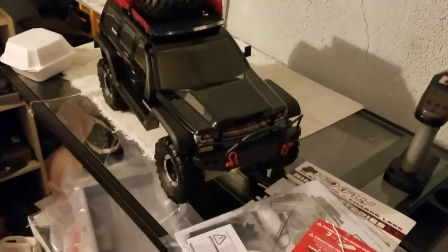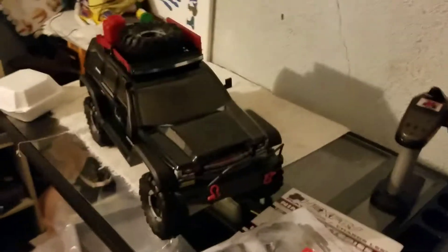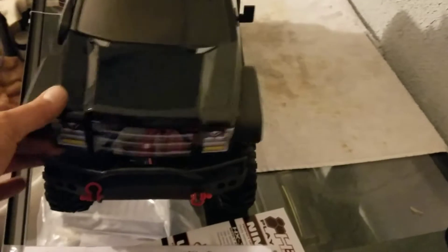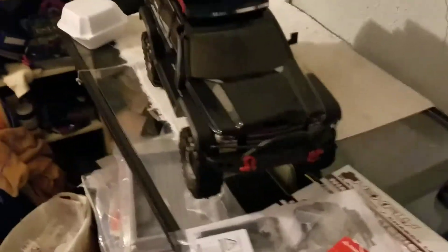Right out of the box — the Red Cat Everest Gen 7 Pro. Brand new truck, looks like a lot of brand new. Just released. Been waiting for this truck for a while. Pretty wild looking.